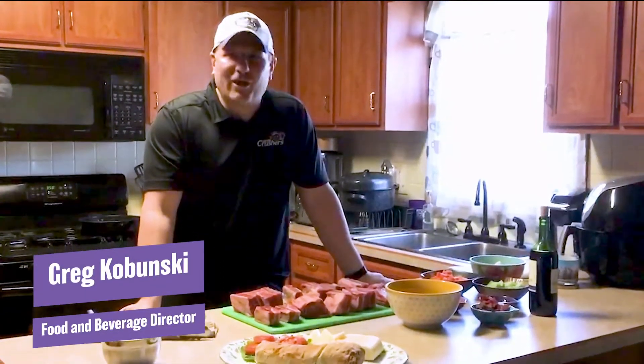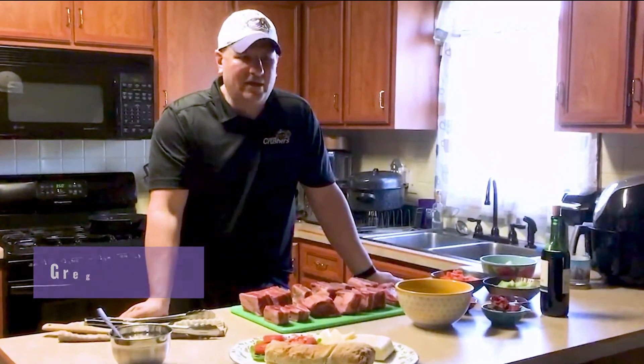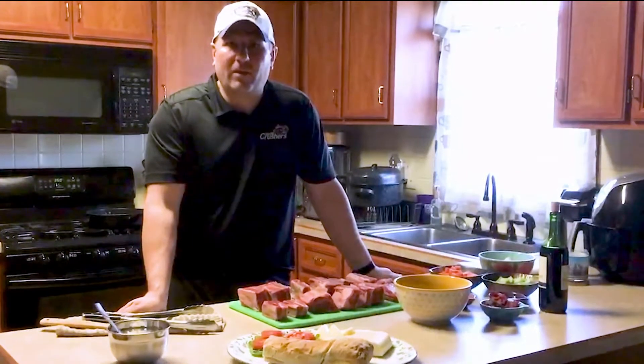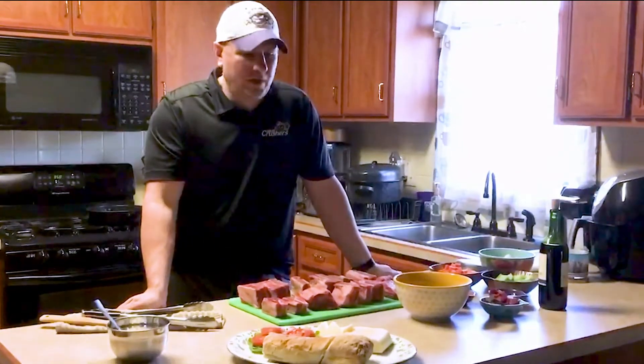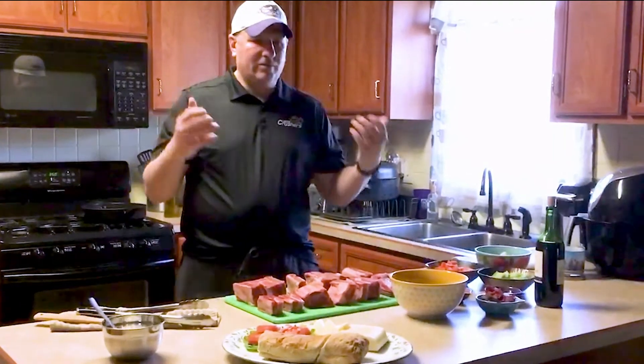Hi everyone, my name is Greg. I am the Food and Beverage Director for the Lake Erie Crushers. I hope everyone is safe and healthy, and we hope to see you out at the ballpark very soon. What I am doing here today is I am trying to show some of the inspiration behind some of our most unique dishes at the ballparks.